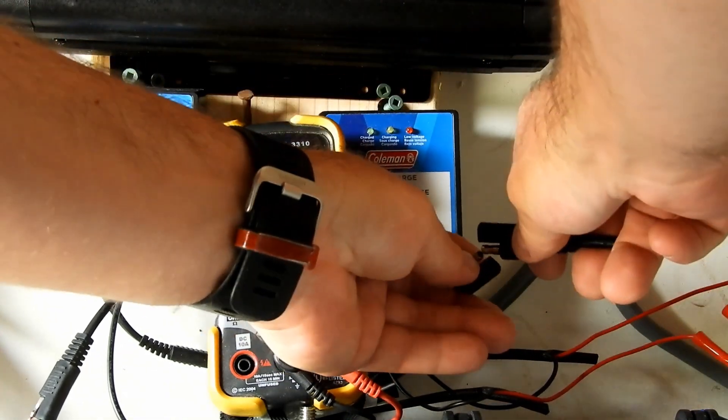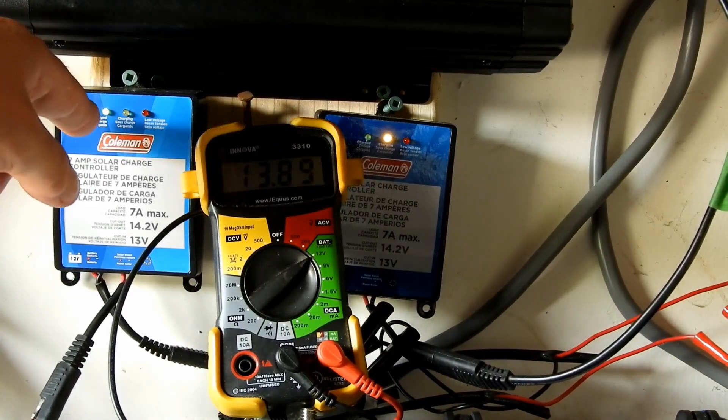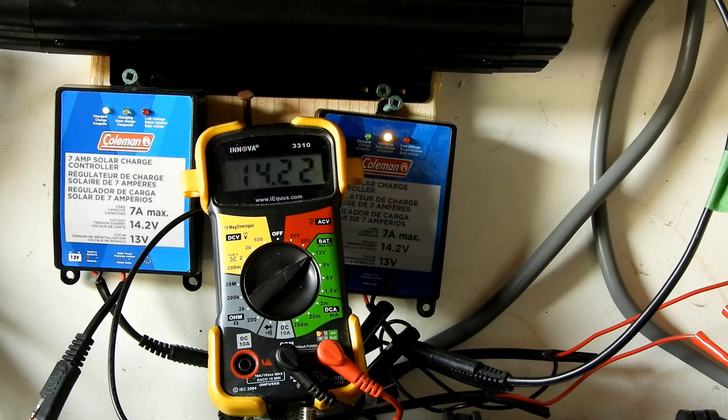My advice to you: if you're going to get the 40 watt panels, don't have great expectations, but they're very good for light usage — just keeping your battery topped up. If you actually want to be doing some work with your battery and charging some pretty high-capacity batteries, I would go for the 100 watt. And I think a combination of the two will work together — I can have them both plugged in at once.